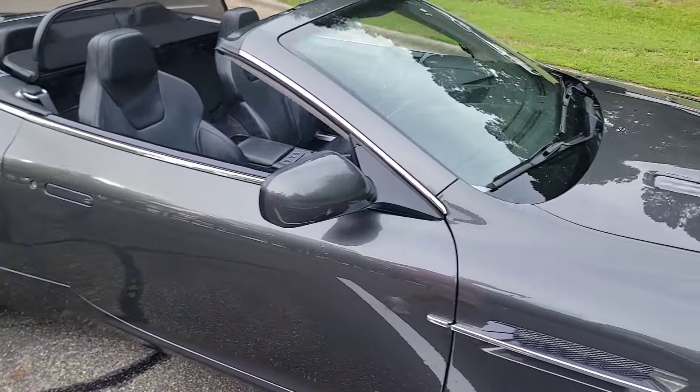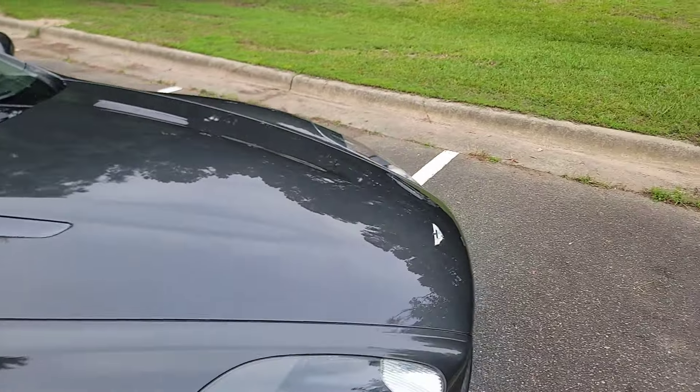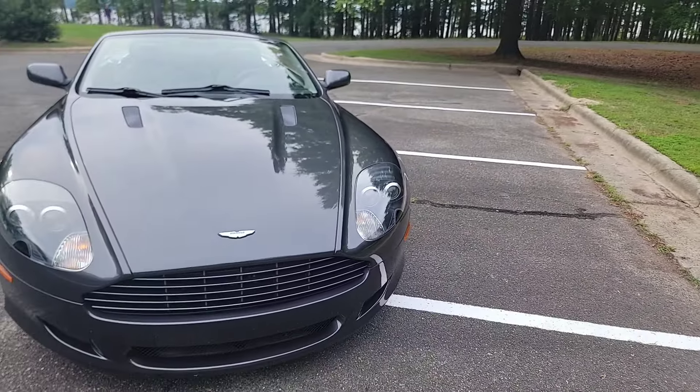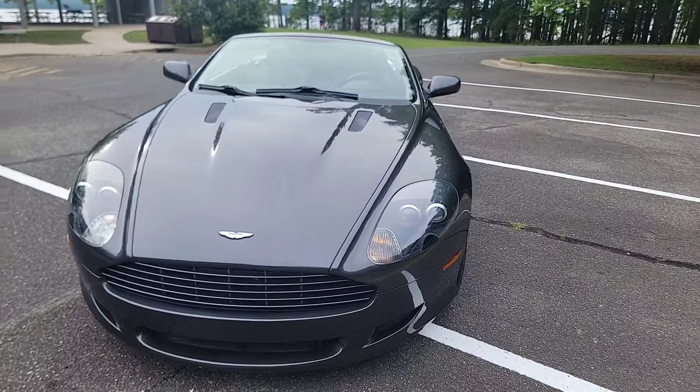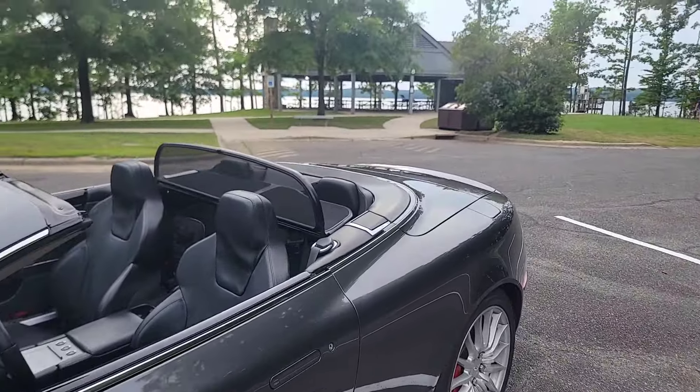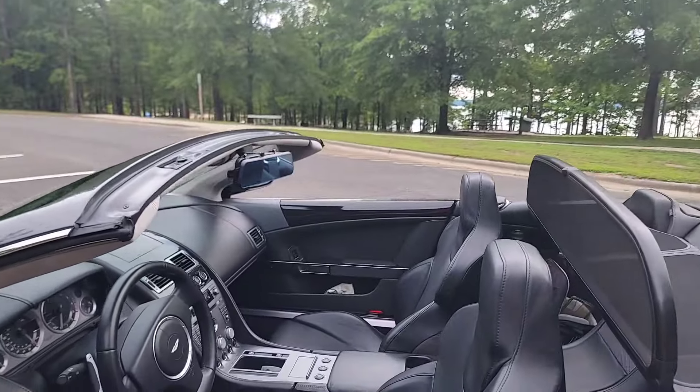06 DB9 with 19-inch Bridgestone Potenza wheels, red calipers, and only 48,000 miles — well-maintained miles. You see this car on the road, you would think it had 10,000 miles. Let's crank this baby up and see what she can tell us.